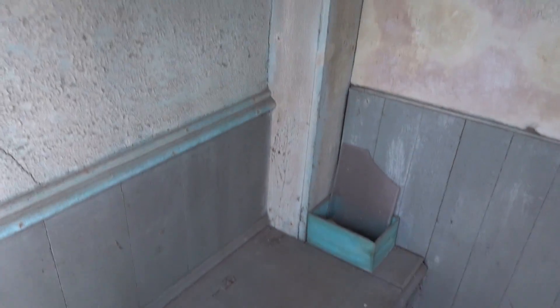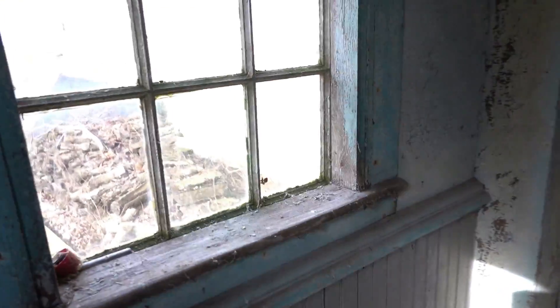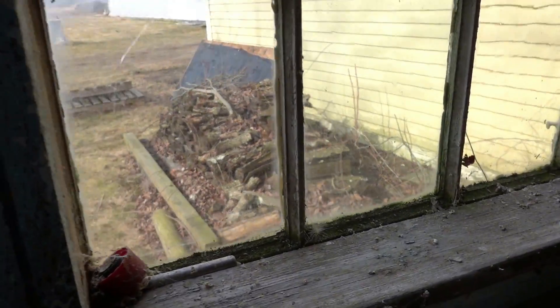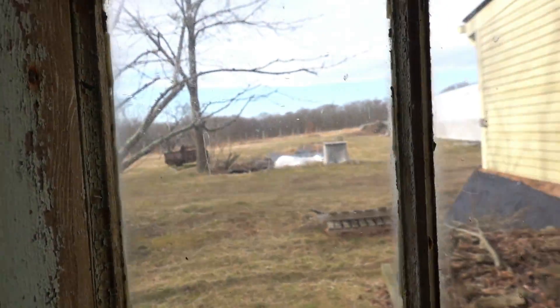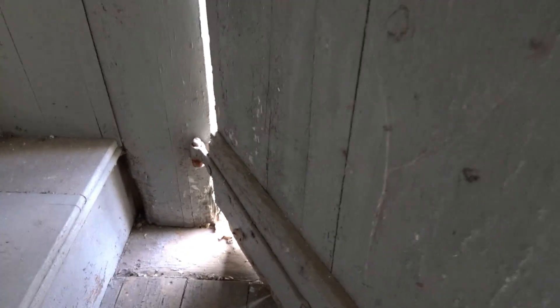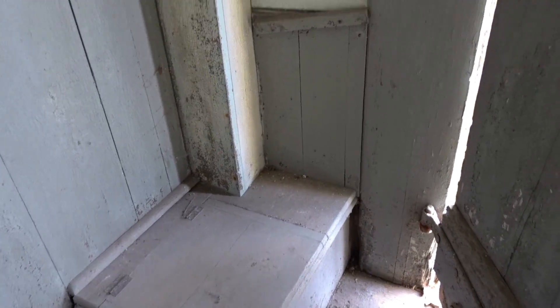The floor doesn't feel too safe. Good spot to air it out though. I think that's just for show - I don't think that thing opens. Let's see what it was like. It's pretty comfy.